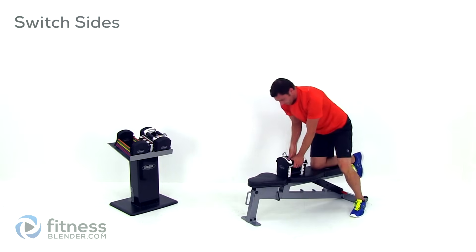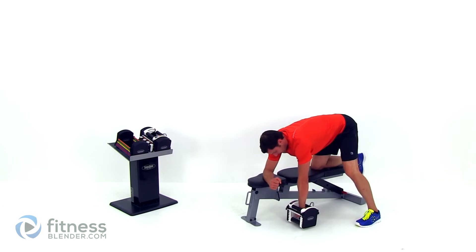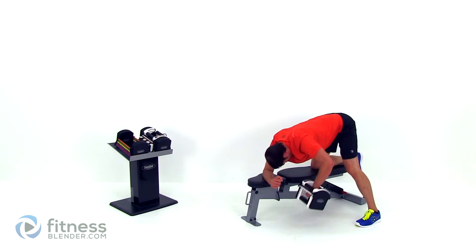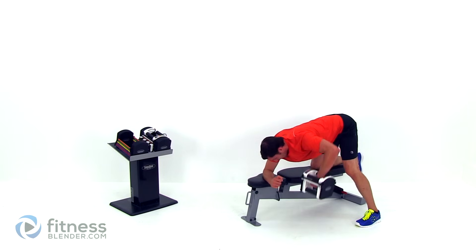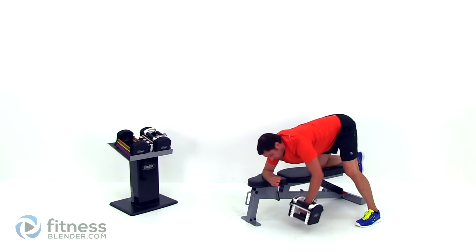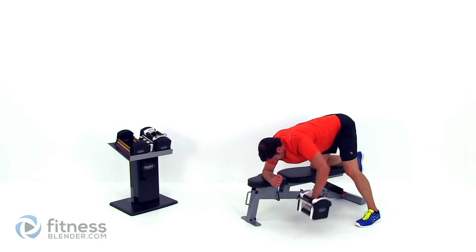We're going to switch sides. Again, down on that elbow, arm out to the side, nice slow pull. Really kick that elbow out nice and wide. Try to keep those shoulders parallel to the ground — you don't want to open up that chest to the wall; always keep it facing straight down towards the ground. Keep checking that elbow, make sure it's staying out nice and wide. Getting a tight squeeze at the top of that range of motion. Do these motions nice and slow, especially if you're focusing on strength — otherwise you're going to start losing ranges of motion. And that's your last one.